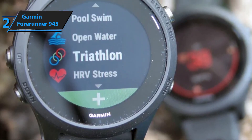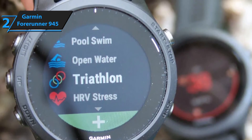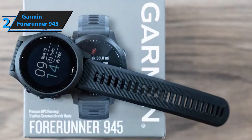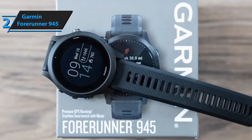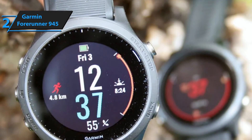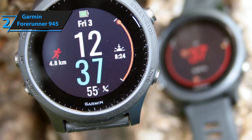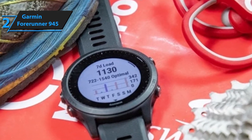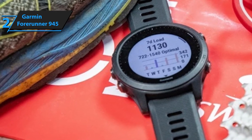The Forerunner 945 comes with extra features over the previous model. Users can switch between using it as a normal watch or navigating weather reports, music, and different training statistics. New features include an offline music playlist — you can download music straight from Spotify or Deezer. It also supports mobile payments via Apple Pay and Google Pay. A safety feature includes an emergency button that, when pressed, sends a notification or text to emergency contacts who can track your location. Battery life has improved by 50%, giving 36 hours of continuous GPS usage without music, and added training metrics include heat and altitude.